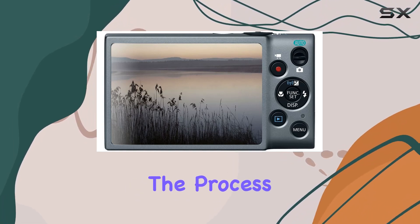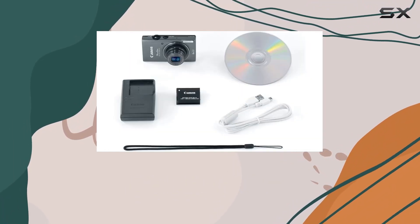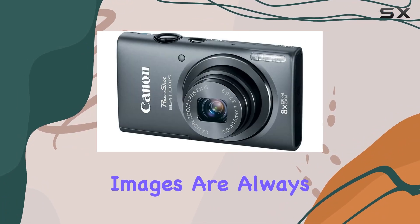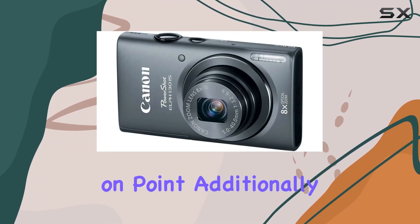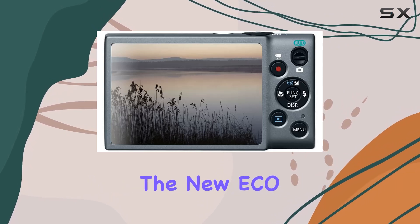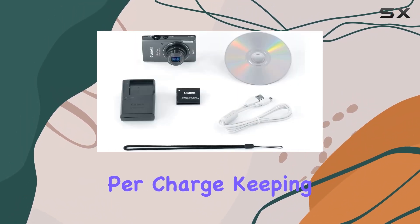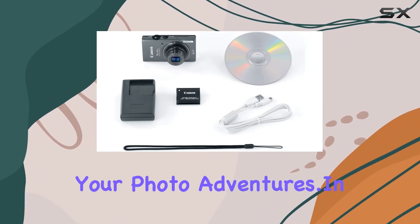Smart Auto simplifies the process by analyzing your subject and applying one of the 32 predefined photo capture settings, ensuring your images are always on point. Additionally, the camera introduces the new eco mode, dynamically managing power consumption for more shots per charge, keeping you connected for longer during your photo adventures.